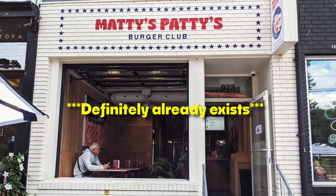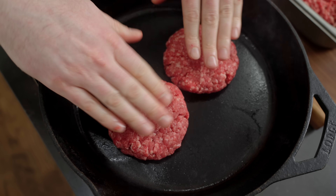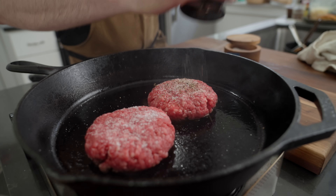You should definitely open a burger spot called Matty's Patty if he hasn't already. A little salt and some pepper on his as well.